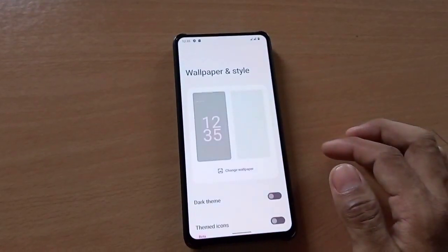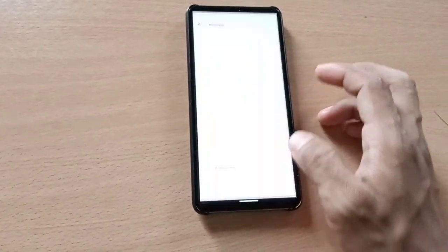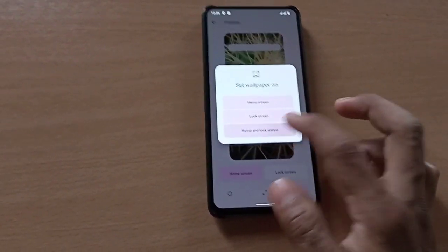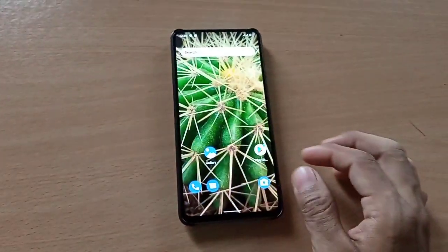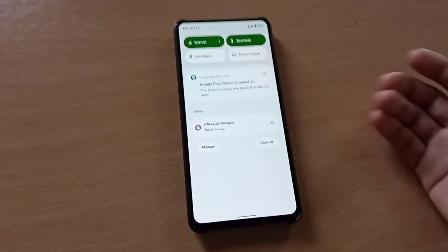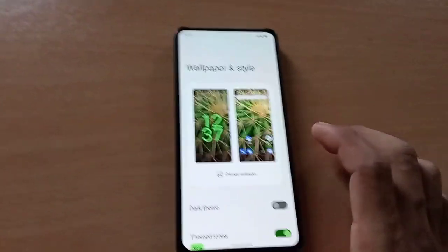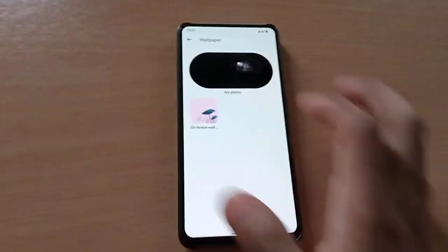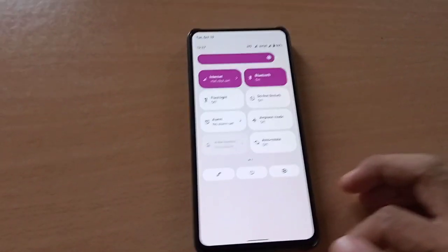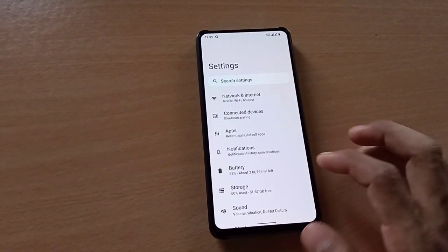Let's go into wallpaper and see the theme icons. Let's change the wallpaper and see — okay, the Monet engine is working fine. Let me change the wallpaper again — okay, the Monet is working fine right now.